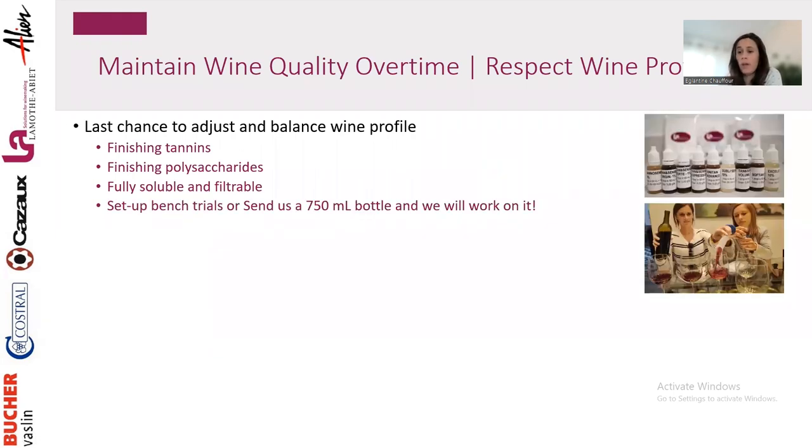At La Mottabier we can offer these products. We're happy to send you a trial kit where you can try all our finishing products for a bench trial, or we can set that up for you. You can send us a 750 mL bottle and we'll work on it and send you samples of what we think works best for your objective.